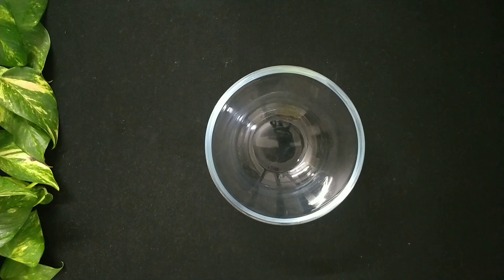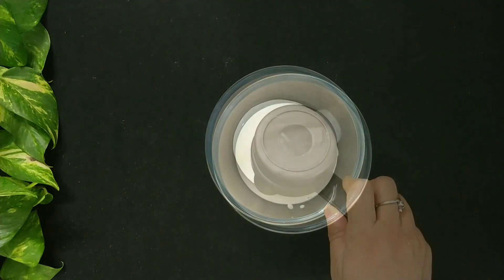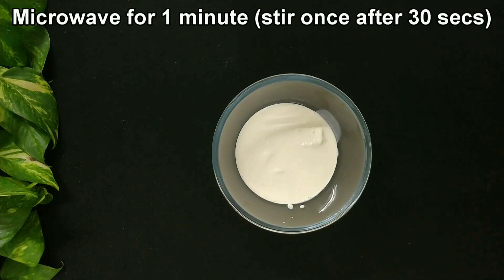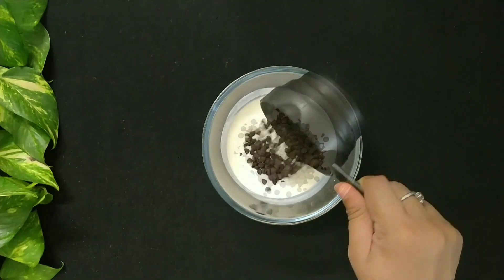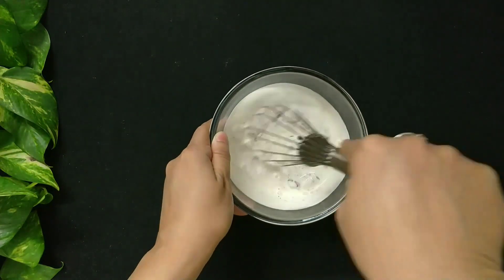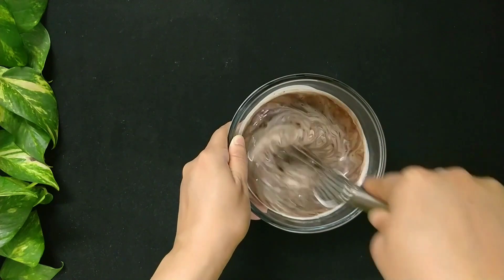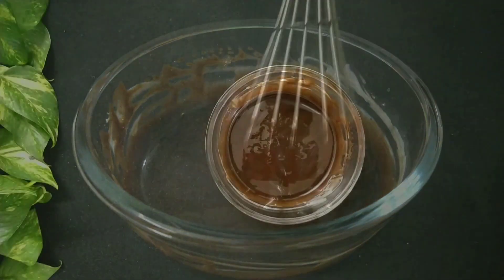Now let's prepare the chocolate ganache. I am doing it the microwave method this time. In case you want to make the ganache on a stove top, you can check my video of vanilla sponge cake. So in a bowl add 2 third cup of cream — I am using fresh cream and not whipping cream. Microwave the cream for 1 minute, stirring once in between after 30 seconds. Now to the hot cream add 2 third cup of chocolate chips. Let it rest for a few seconds, then whisk it thoroughly till the chocolate chips completely melt. Ganache is ready.